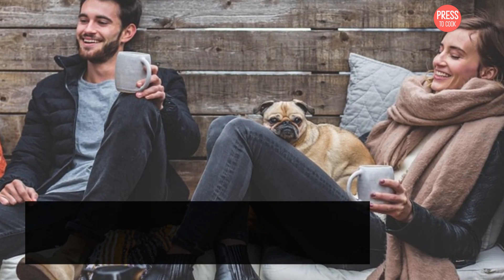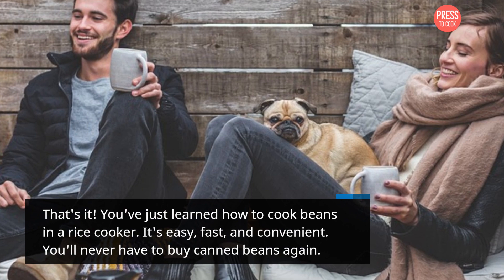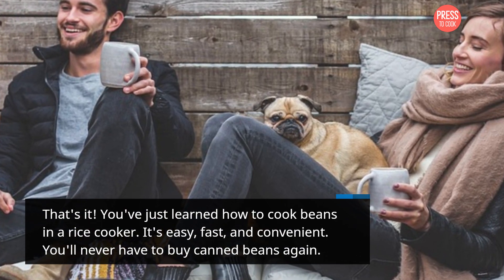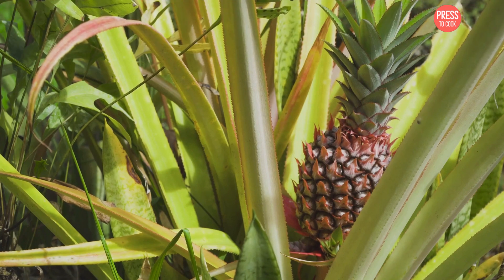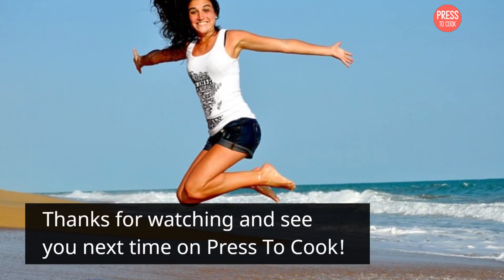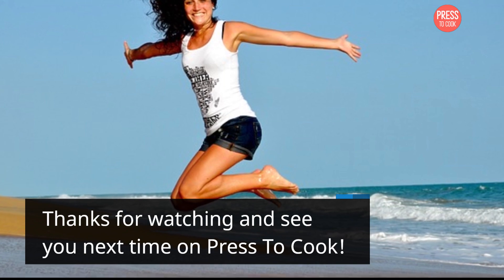That's it — you've just learned how to cook beans in a rice cooker. It's easy, fast, and convenient. You'll never have to buy canned beans again. Don't forget to check out our blog at Press2Cook.com for more tips and tricks on how to use your favorite kitchen appliances. Thanks for watching and see you next time on Press2Cook.